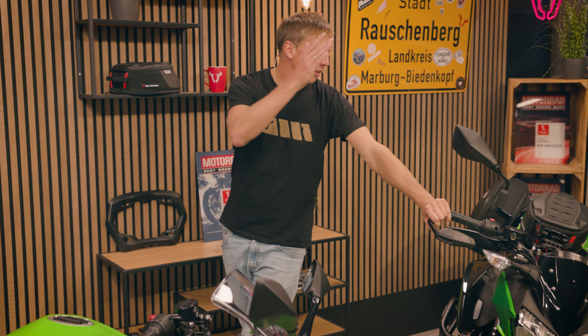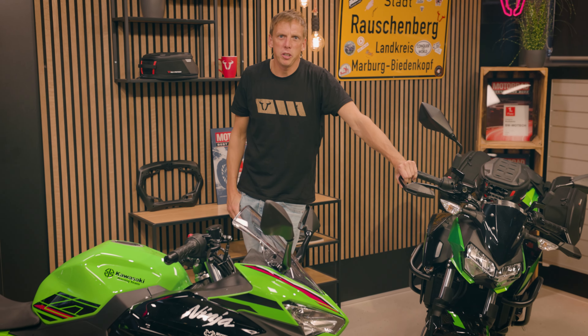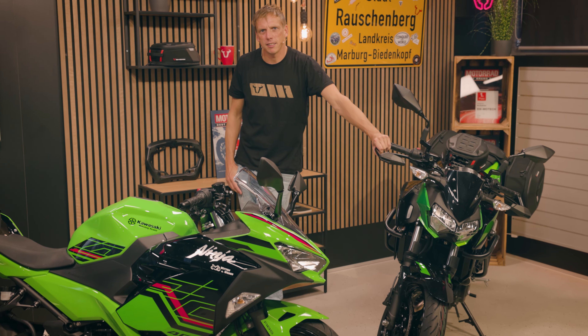Hey guys, we have two motorcycles from Kawasaki today here — the Ninja 400 and the Z 400 — and we now present you the products from SW Motech.